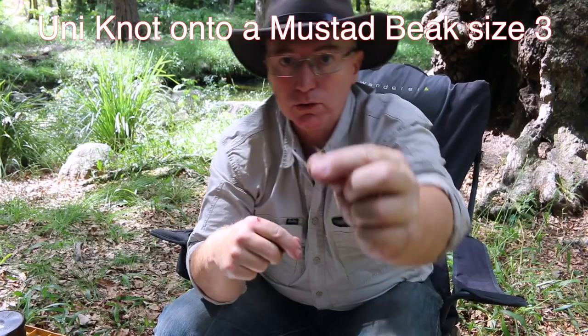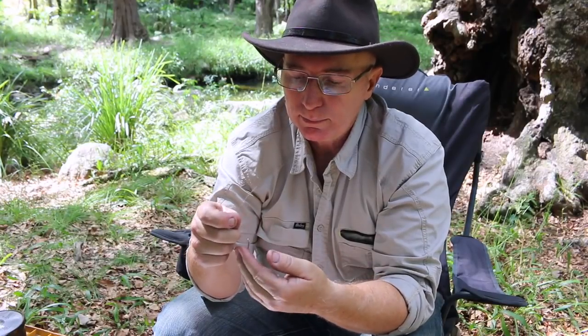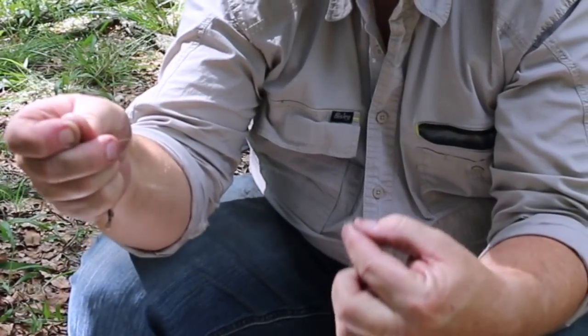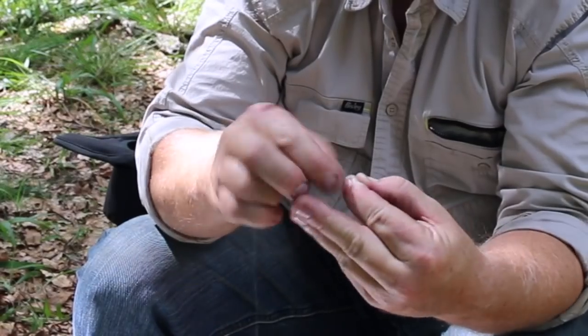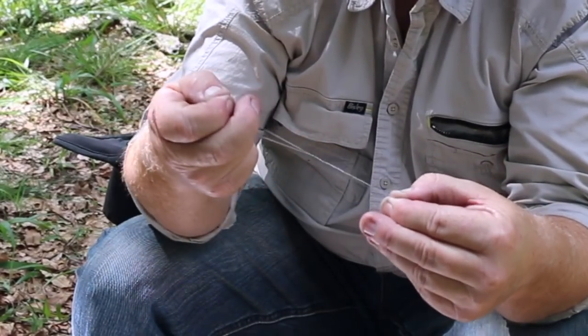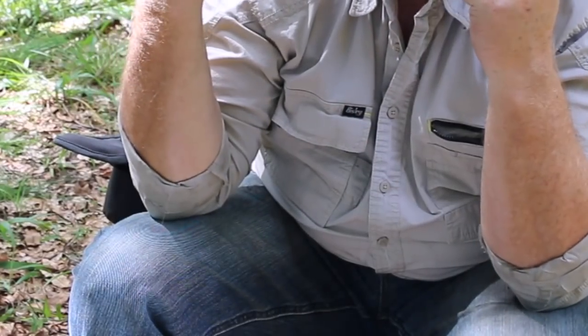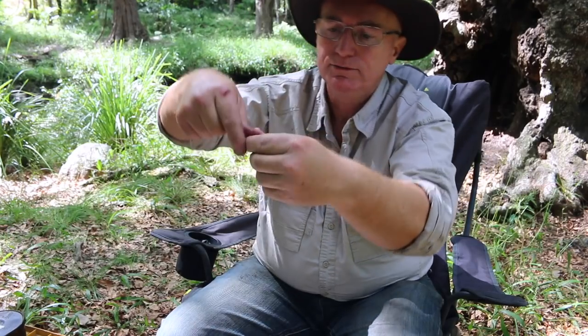This is a number three beak hook — using a number three beak hook because it's a little bit bigger than what I'd normally use for bream or whiting, but you should be able to see it. Take it through — again 25 to 30 centimeters tag end, bring it out 90 degrees to your finger, do a loop, pull them together, and then tie one, two, three, four, five, six — pull it up, lubricate, down to your hook. So that there is a complete trace: sinker down to swivel, trace down to hook, all tied with the uni knot.